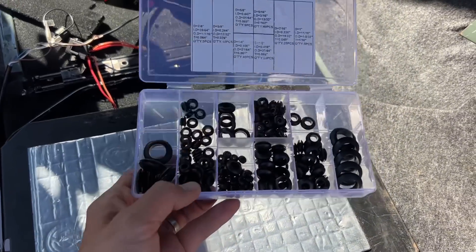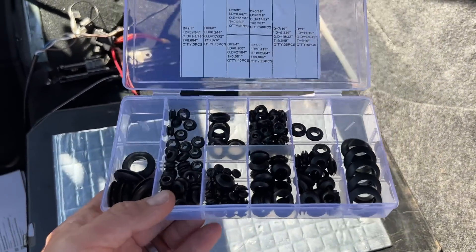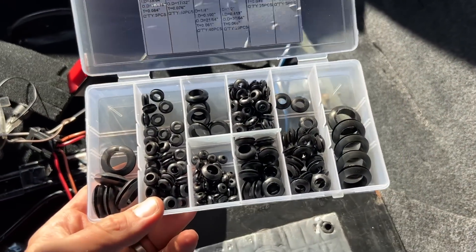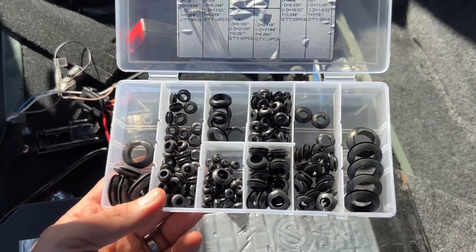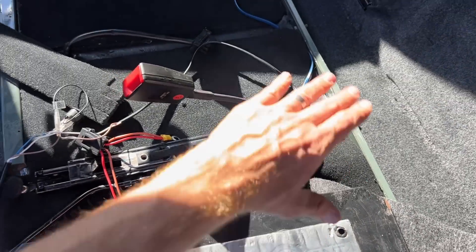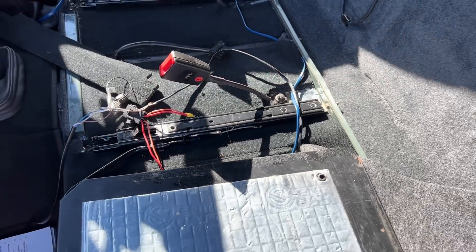I've also got another random wiring kit for this. Anything I buy is always linked in my videos if you're interested in this kind of stuff — the random little bits that might help you work on your Defender. You can always check the description below. I've done that now and I'm going to pass the wires through, and hopefully it'll all get into a position that works for me quite well.